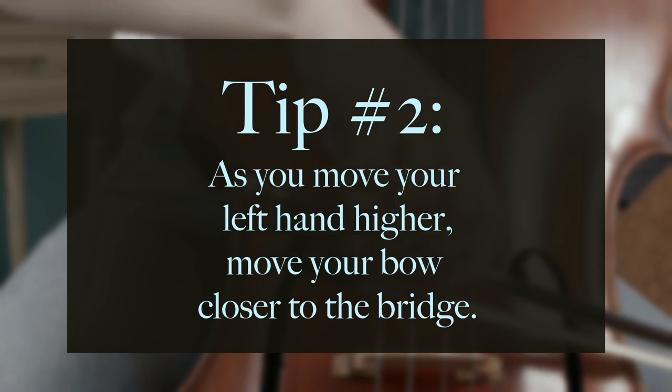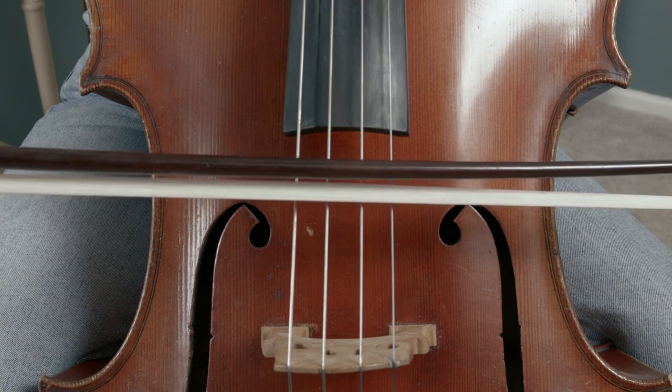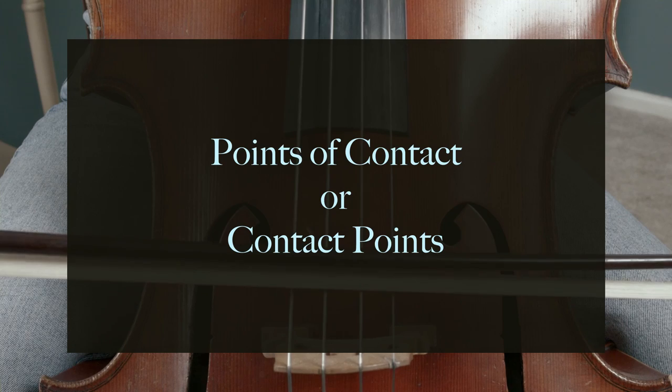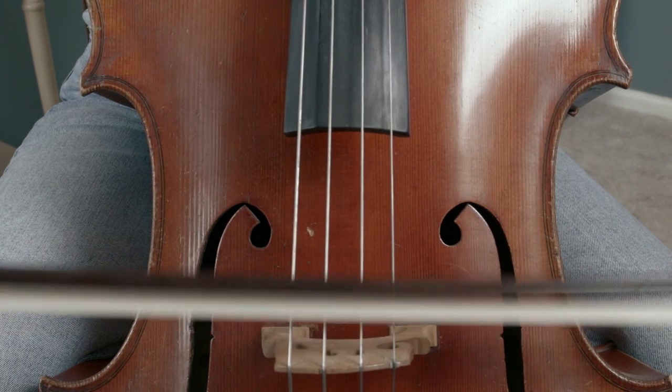Now let's move on to tip number two. As you move your left hand higher, move your bow closer to the bridge. The different locations of bow placement between the edge of the fingerboard and the bridge are what we call points of contact or contact points. You can divide this landscape into five contact points.